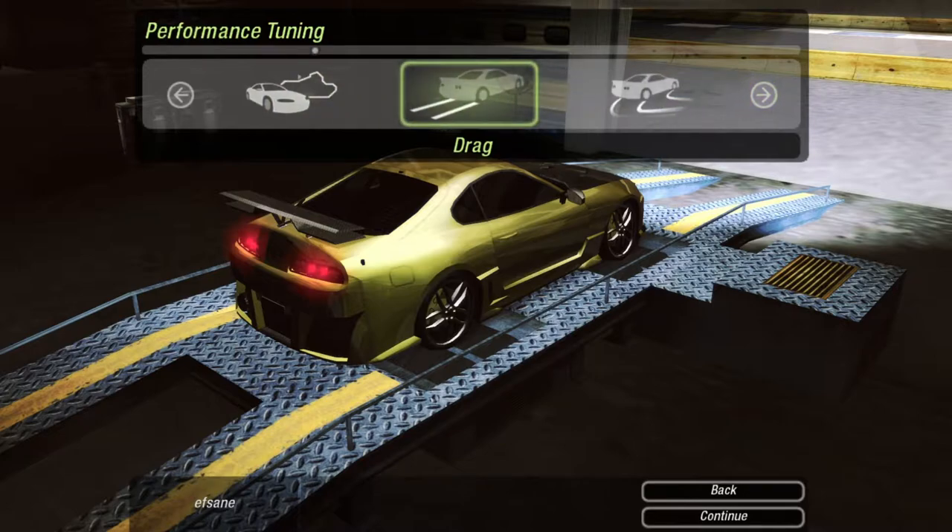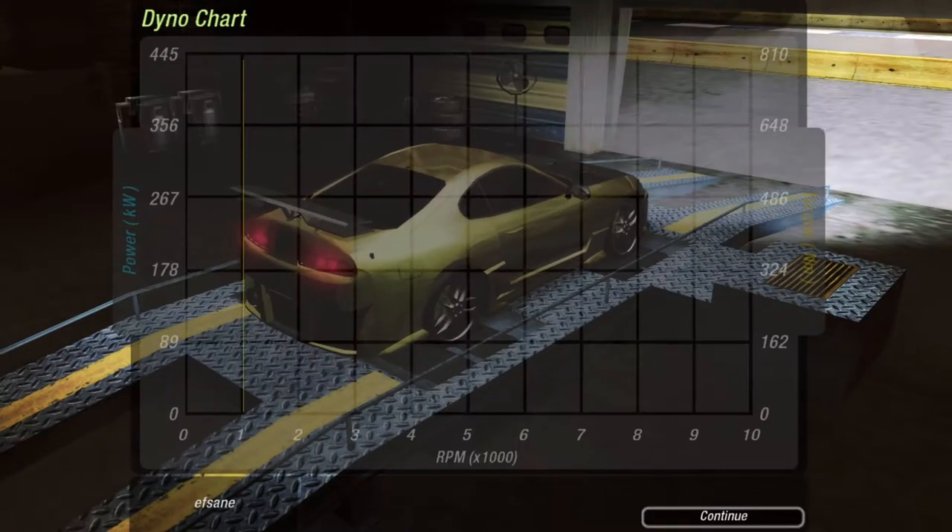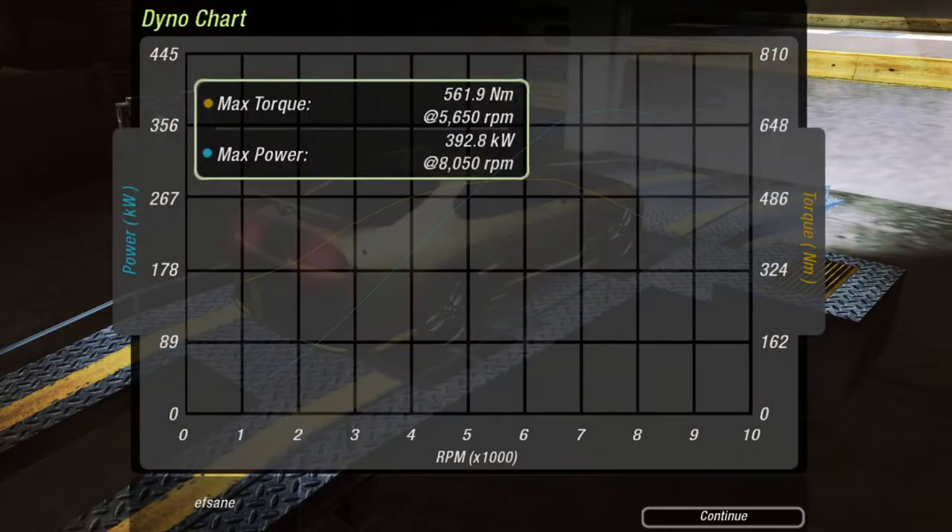Before we get started, we're going to quickly do a dyno run. And that is a whopping 392 kilowatts and 561.9 newton meters.